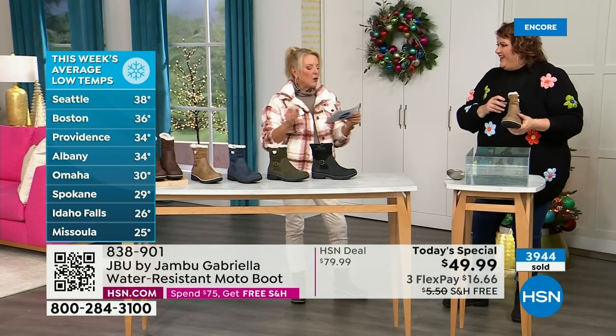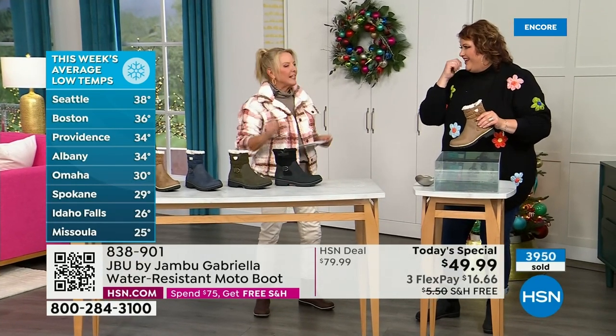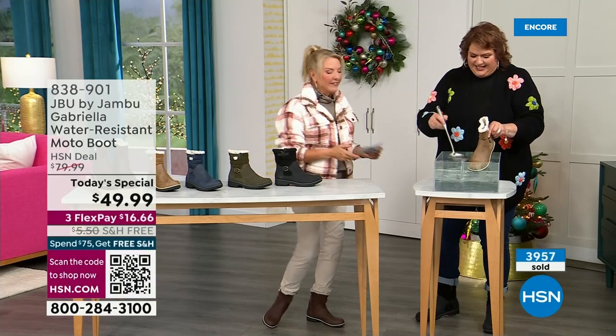And here's a headline I just read a couple minutes ago — they are predicting a powerful weekend storm to bring rain and snow to millions across central and eastern U.S. this weekend. Perfect time to get the boot so you'll be ready for the rest of the bad weather.